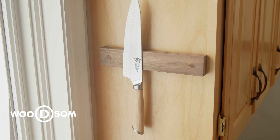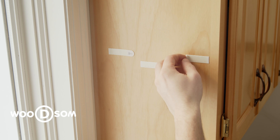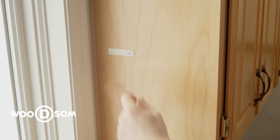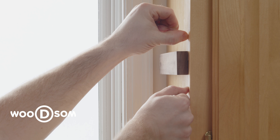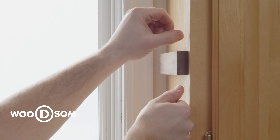Here is one of our knife holders mounted with 3M double sided tape. The tape has little tabs that allow you to remove the tape from the cabinet without damaging the surface. The easiest way to remove the knife holder is with fishing line or floss — tighten the line and cut the adhesive behind the knife holder like this.